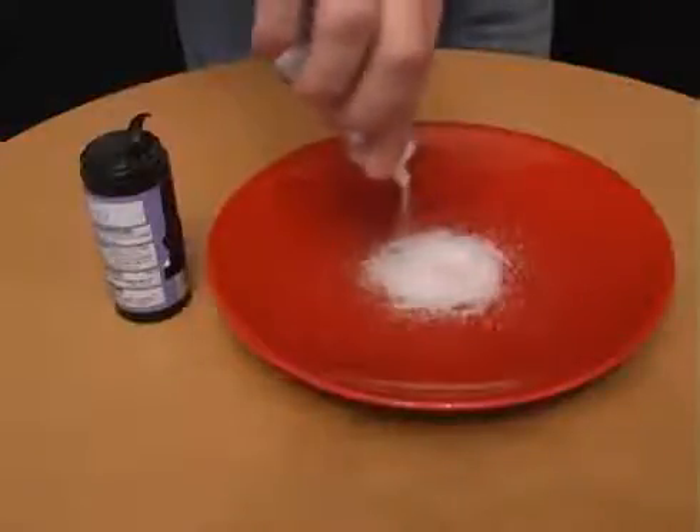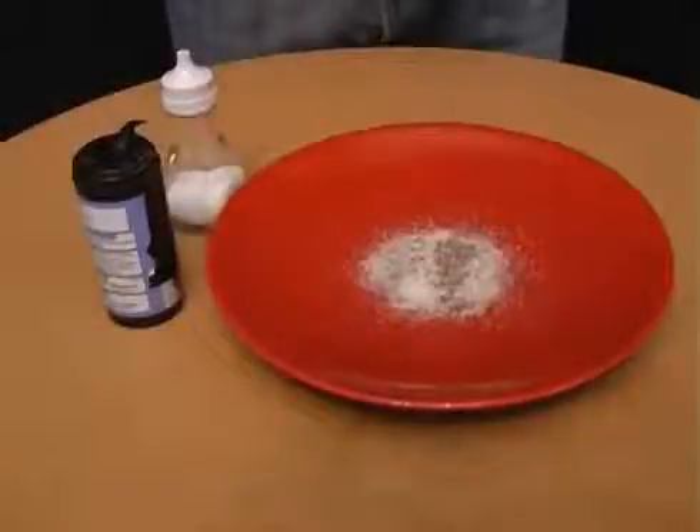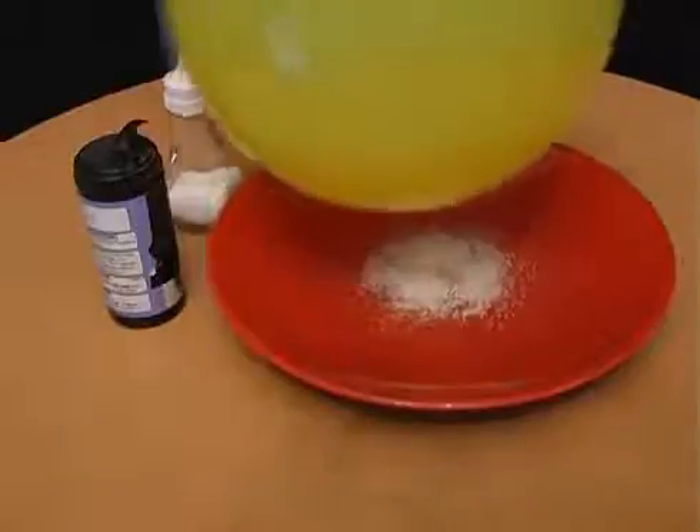Pour some salt onto a plate, sprinkle some pepper on top, and now challenge your friends to separate the salt and pepper. When they give up, just rub a balloon on your jumper, hold it above the plate, and the pepper will jump up onto the balloon.